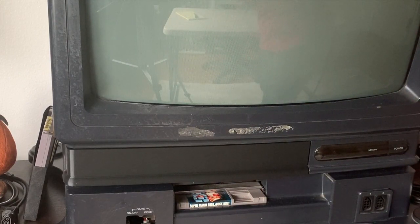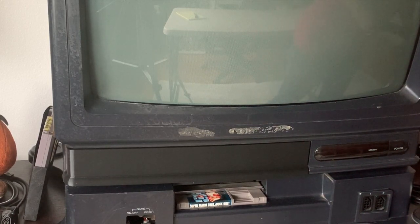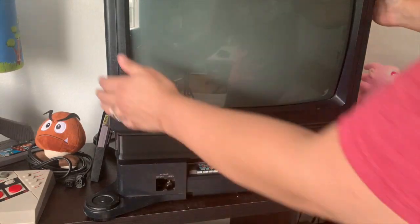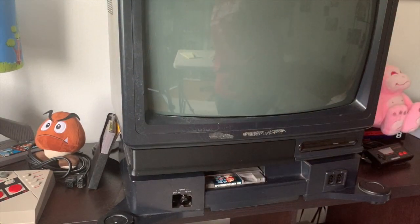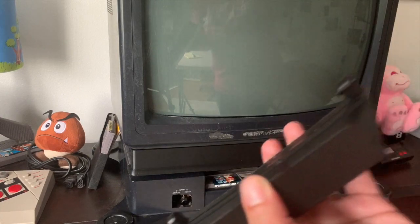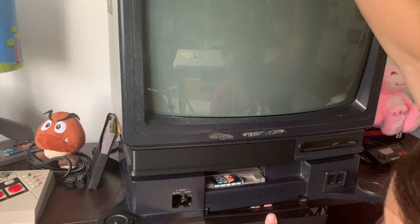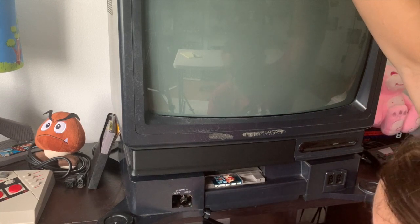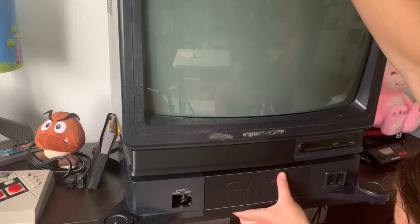Beautiful! Now for the game door, you want to be more careful. You're going to want to shift the TV a little bit towards the front so that your first two legs are kind of off the surface it's resting on. You're going to want to start with the larger peg on the left side, and then for this one you just push it in. And there we are.